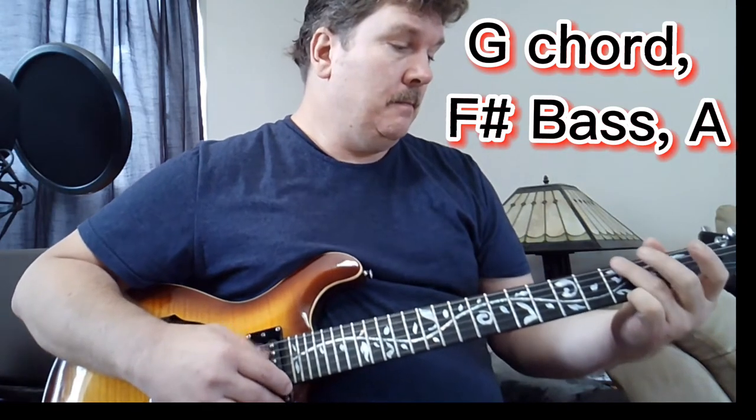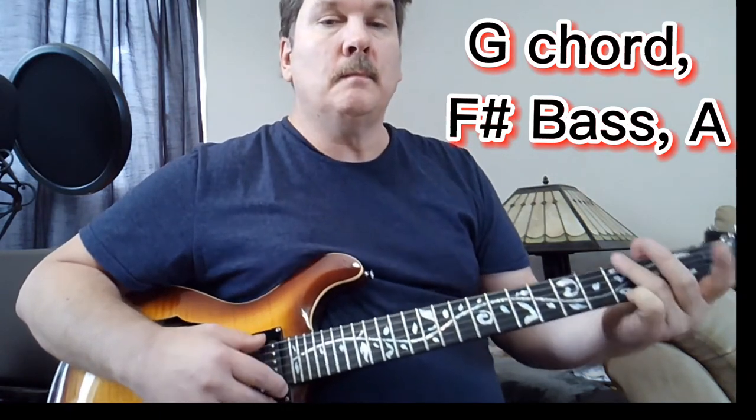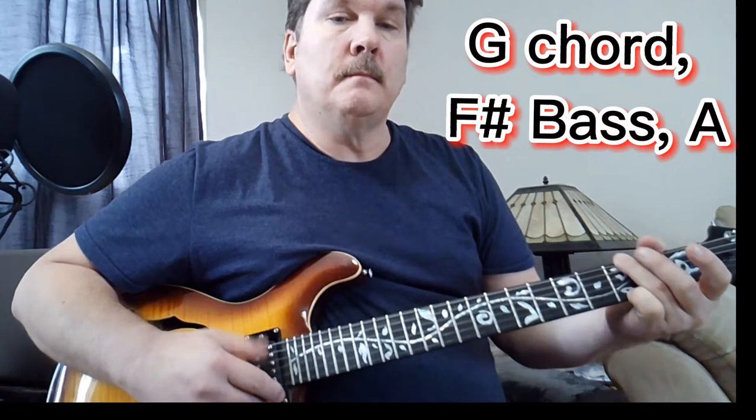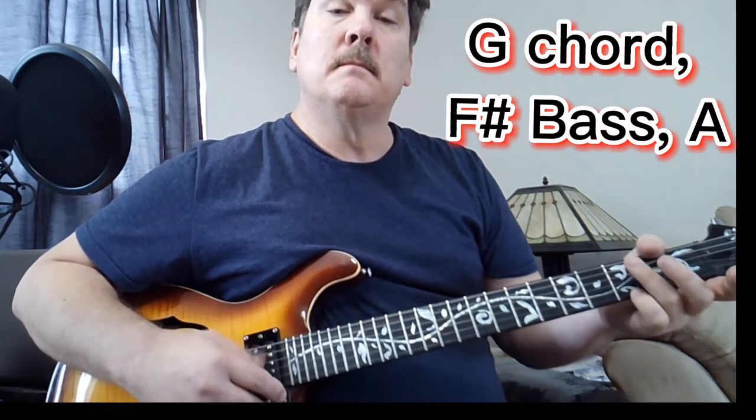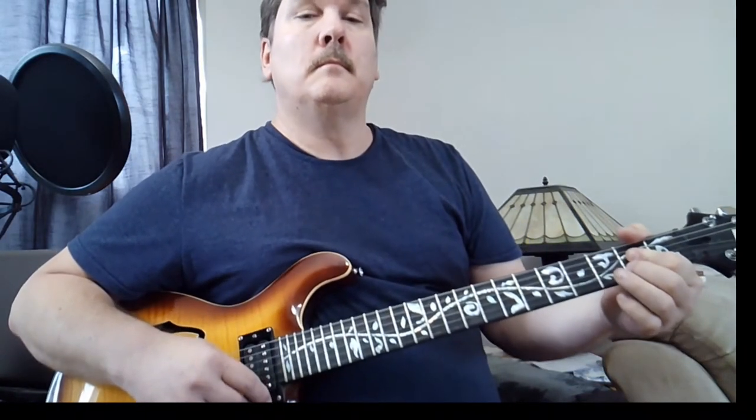And then we're just going to play F sharp in the bass. You can play that with your middle finger or you can do it with your thumb, but you're just playing the bass note. And then the second time it goes right from the F sharp to the A. And then it goes back to the D, D to G.